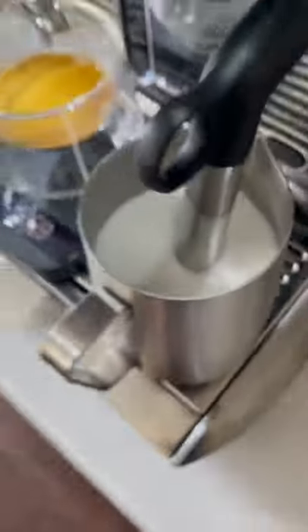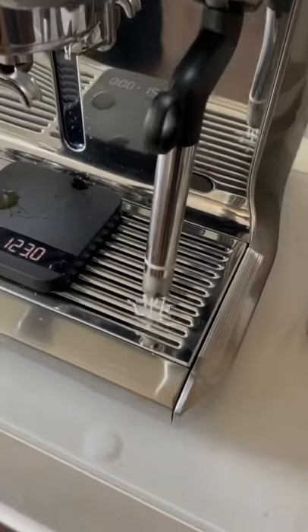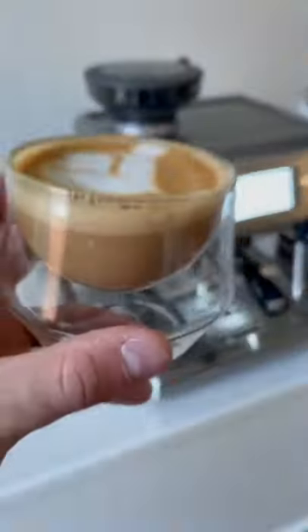The Oracle's got an automatic programmable steamer, and it makes pretty great microfoam — we'll put that to the test shortly. One of the most important rules in life is always wipe your wand. Make sure you purge that milk out of there as well. The automatic steamer turned out actually pretty good — the microfoam was on point, but I want to know your thoughts in the comments.